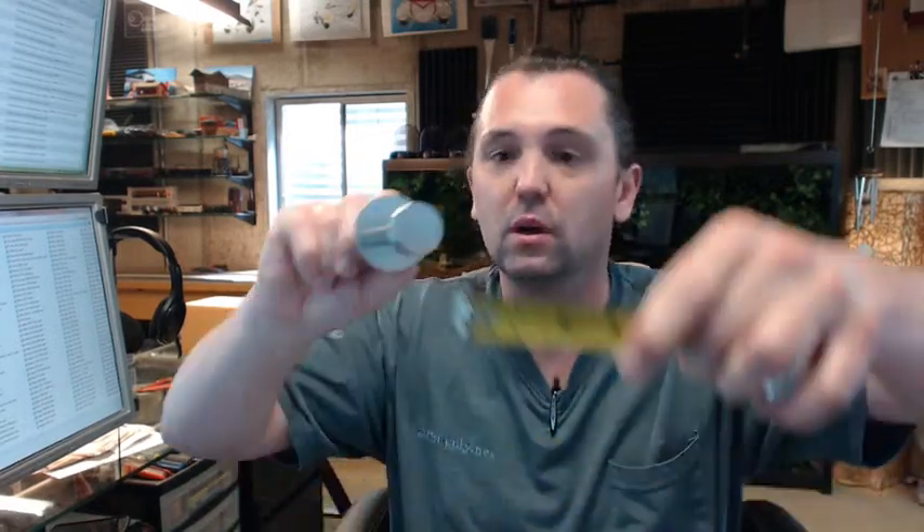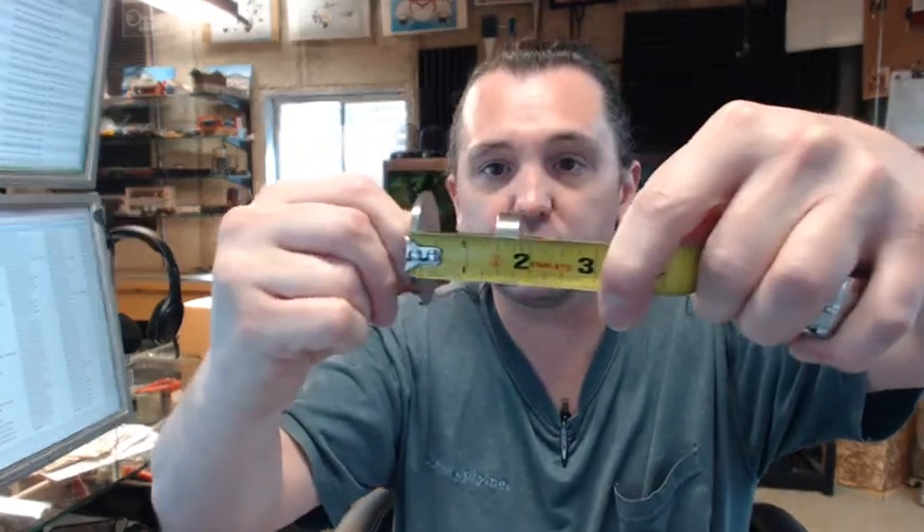It looks larger than a number 12. Dimensionally, let's get the tape measure and check what Rockwood has here — they have inch and a quarter by inch and three quarter. The inch and a quarter is the diameter of the face of the hook, just the face of the hook, and the inch and three quarter is the overall projection.